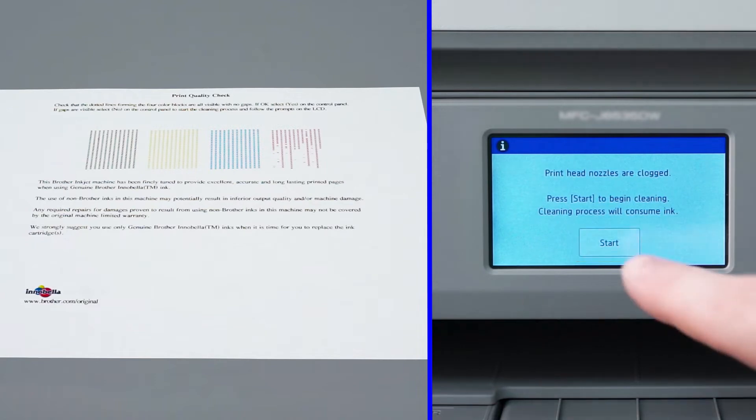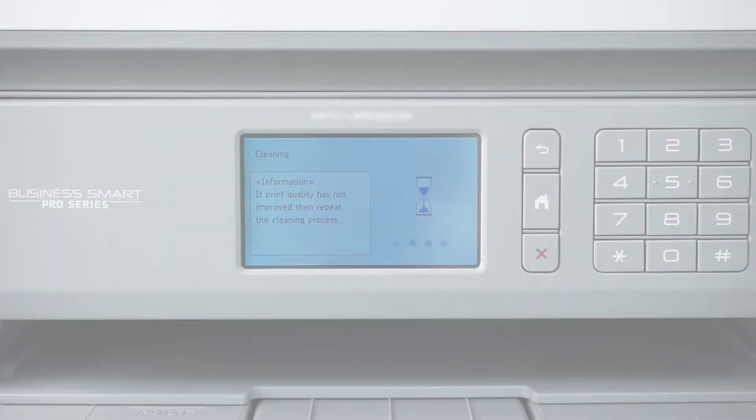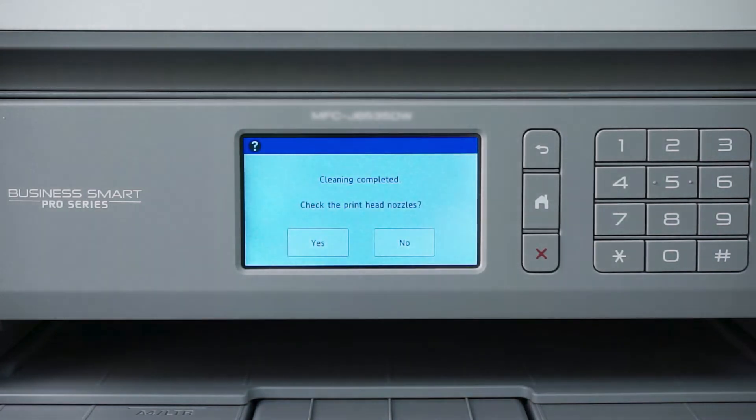Press Start to begin the cleaning. The process may take several minutes and will consume some ink. Once the cleaning is finished, you'll be prompted to check the nozzles. Press Yes.